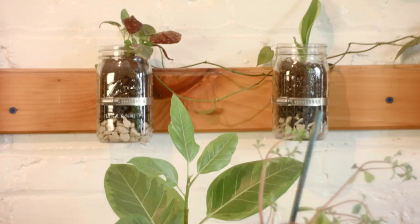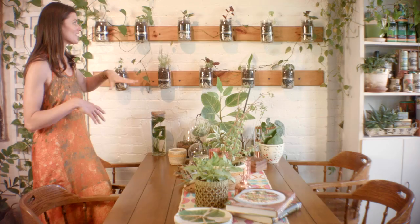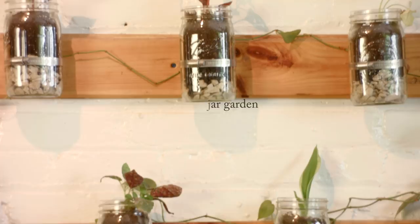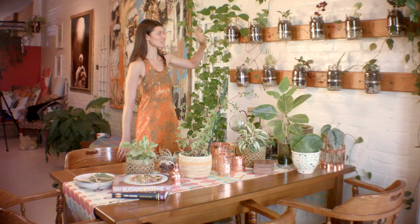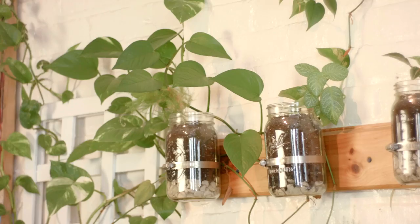This is my first DIY project that I ever did with my dad — it's a mason jar garden. This originally was supposed to be an herb garden, but of course not enough light here, so we're growing terrarium varieties. We just got some mason jars, hose clamps, and some reclaimed wood.